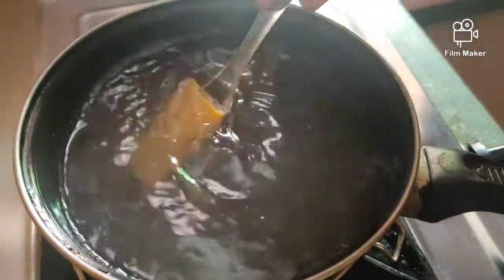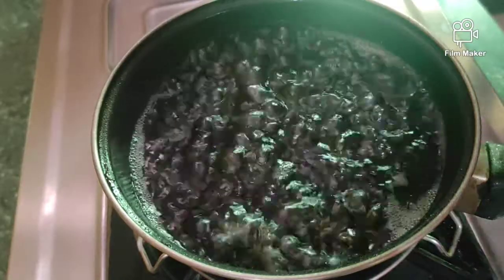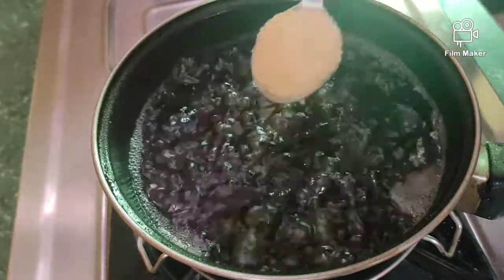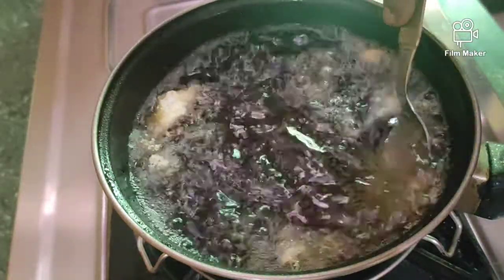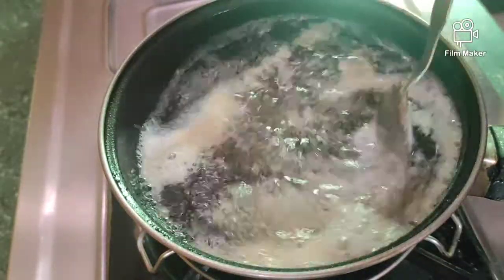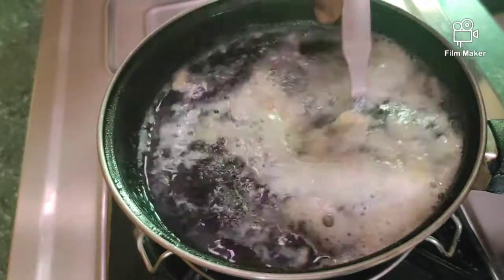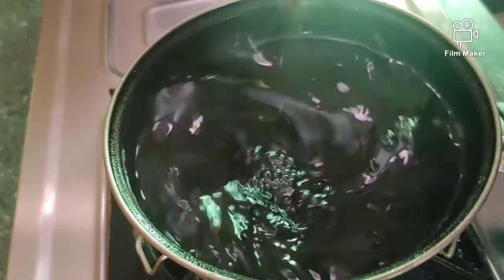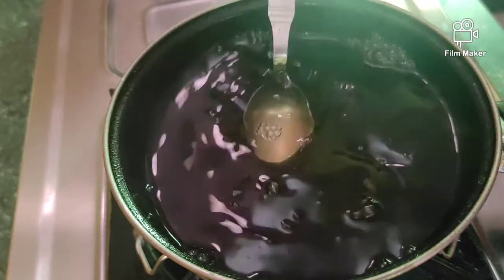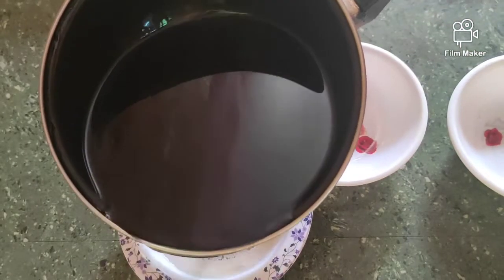We will add gelatin powder and mix it well.